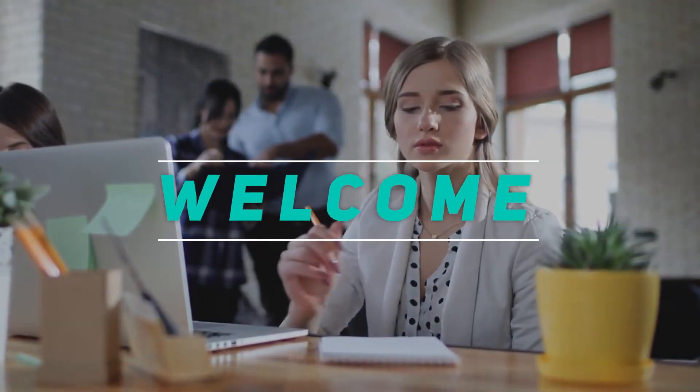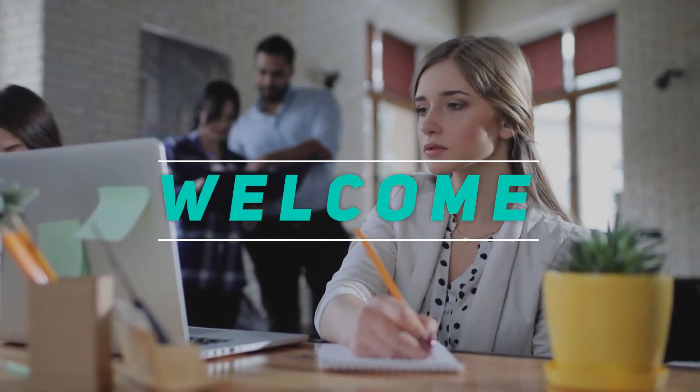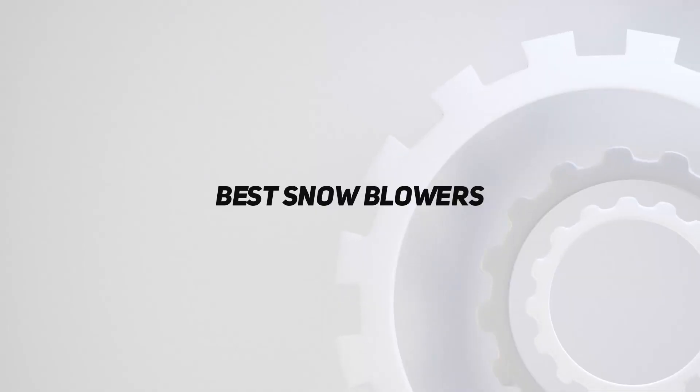Hey, welcome back to my channel. In this video, I'm going to talk about the top 5 best snowblowers.